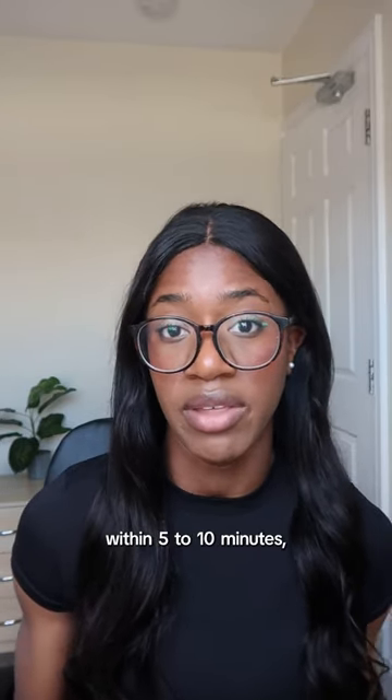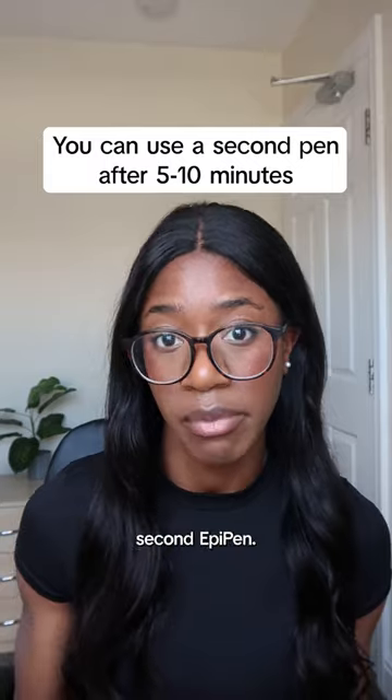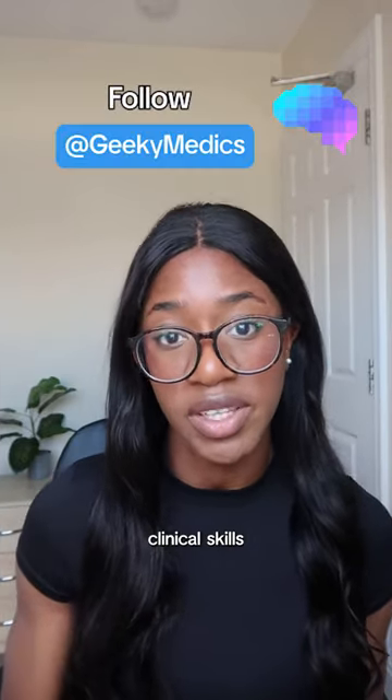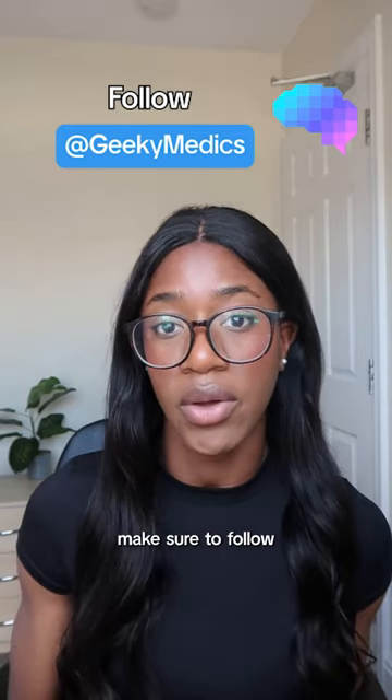If the ambulance doesn't arrive within five to ten minutes, you can use the second EpiPen. Don't forget to take any EpiPens with you to the hospital. For more videos like this on different clinical skills and procedures, make sure to follow GeekyMedics.